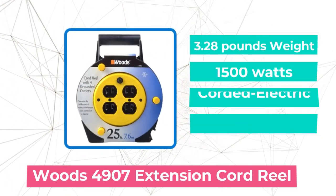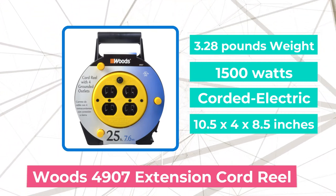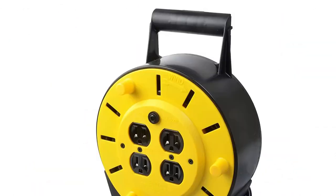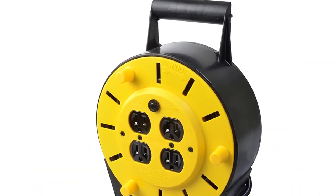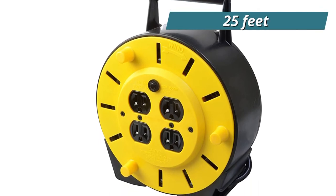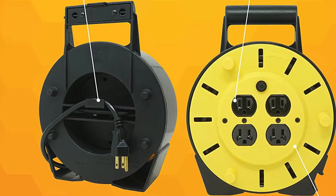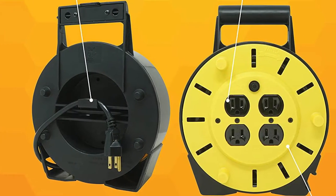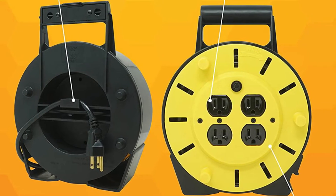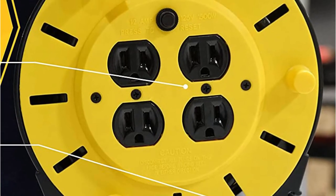Moving up at number 4 is the Woods 4907 Extension Cord Reel, the perfect choice for household use. The cable is from a trusted brand, comes with a user-friendly design, and is budget-friendly. You'll receive 25 feet of length which will easily meet smaller to medium-sized home needs. The Woods 4907 comes with 16 AWG cables that can easily hold up a large number of appliances, and it comes with four power outlets so you won't have a problem powering several devices simultaneously.